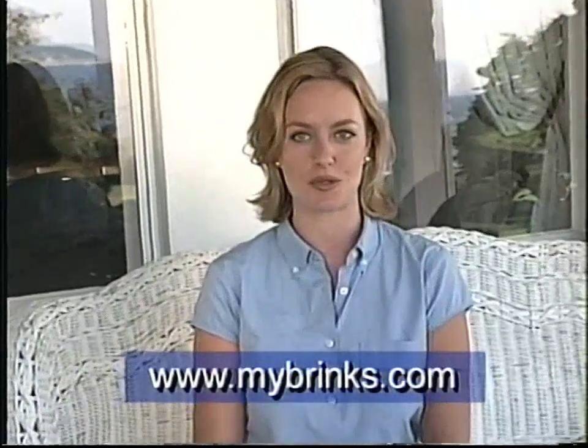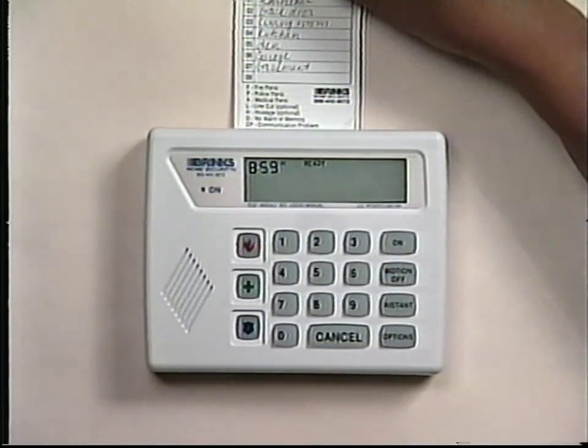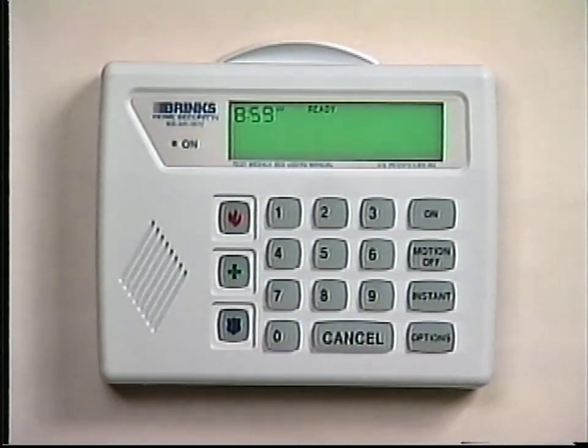Let's now take a look at the features of the keypad. You can also familiarize yourself with the features of the keypad by operating the interactive keypad at www.mybrinks.com. For your convenience, a pop-up zone card is provided to tell you which zone numbers apply to the different alarm sensors. The display window shows the system status and gives other information and instructions. The on indicator light flashes during the delay periods and is steady when the delay periods are not in effect. The speaker is for audible beeps and tones. You have three emergency panic buttons for fire, police, and medical emergencies.